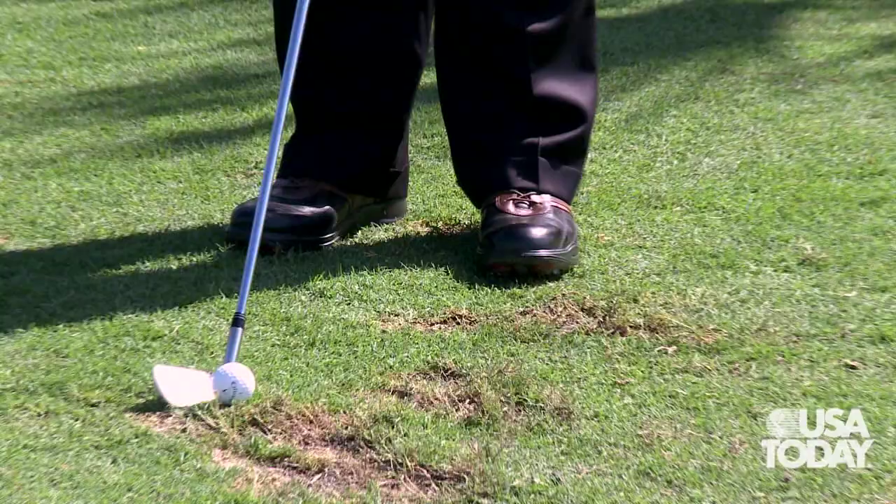Let me explain my approach to one basic swing. If I want to play a slice or play a full fade, I do exactly the same thing. All I do is adjust what makes the ball fade — see the clubface? That's how it hits the clubface. I make exactly the same swing.